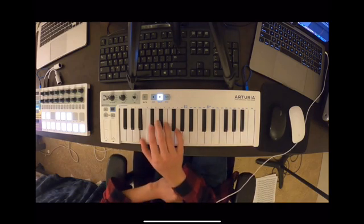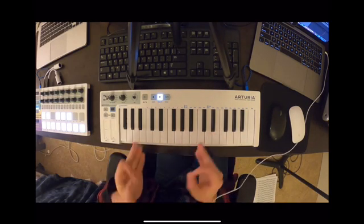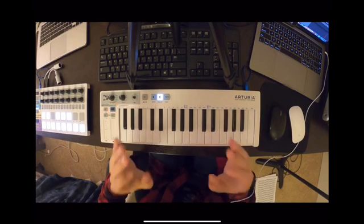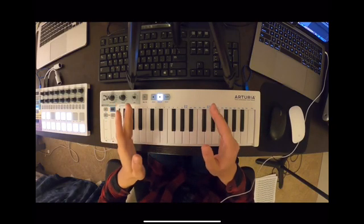And you can pick any note to begin and do the same pattern, and bing, bang, boom, you have a major scale. Now, you can do something kind of cool with this, but unfortunately I'm running out of time, so I'll have to talk about it next week, where I'll be discussing the jobs of each of the notes.